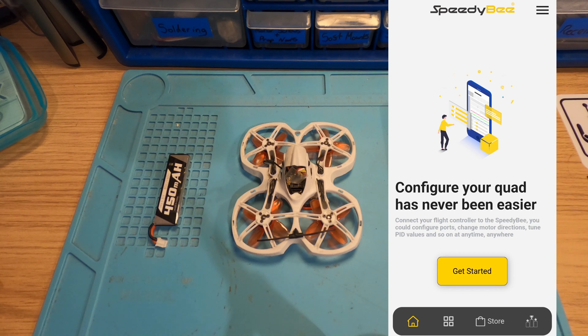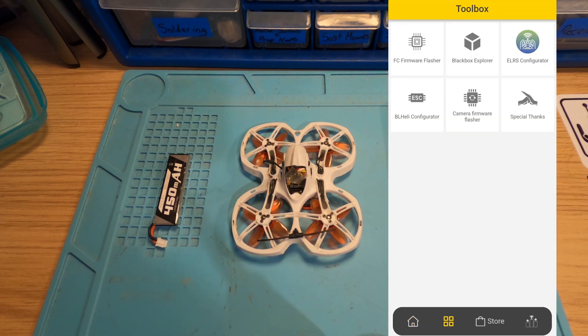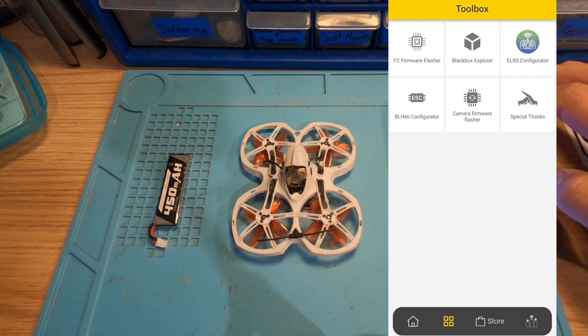You want to fire the Speedy Bee app up. If you haven't got it, you can download it from the Android or Apple store. Once you've installed it, start it up, get to this menu, and then where the four little squares are at the bottom of the screen, click on them. That brings up your toolbox, and you can see in the top right-hand corner is the ExpressLRS configurator. I'm going to click straight onto that.